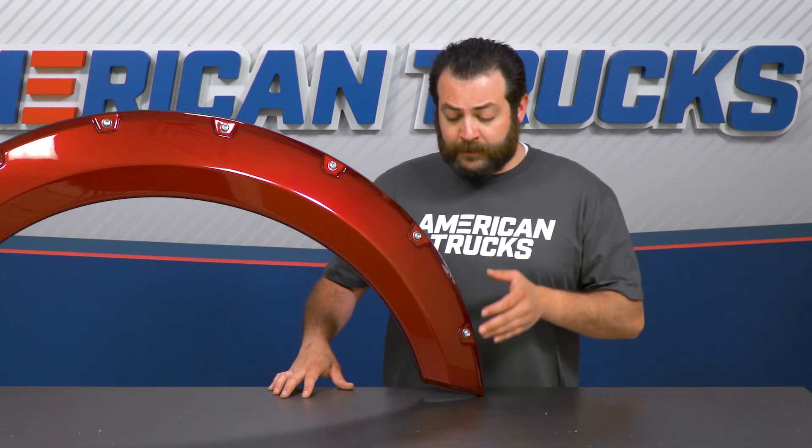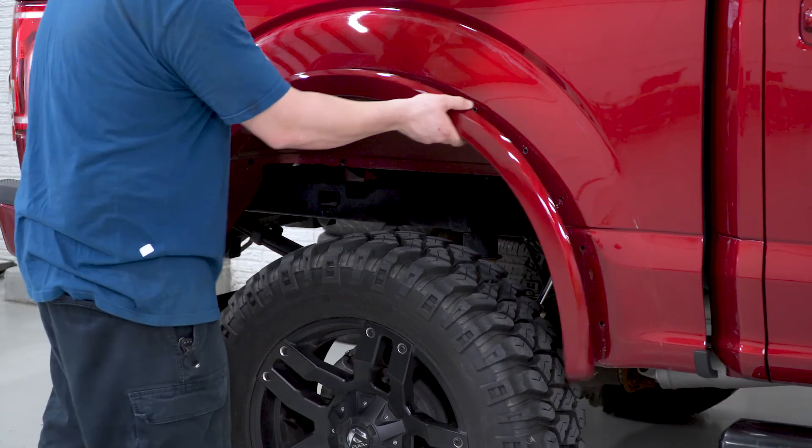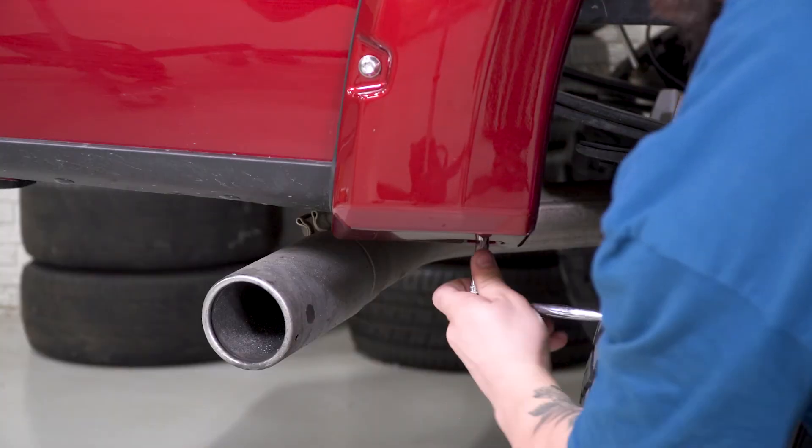After you're done there, take your provided stainless steel hardware and simply work them through the holes around the fender flare. You can then remove your factory-installed trim if it was optioned, work the flare on, then use the supplied clips and hardware, tighten them down, and you're good to go.